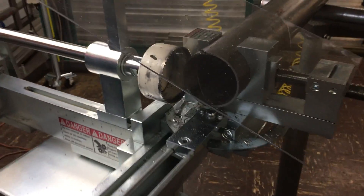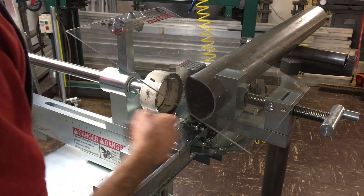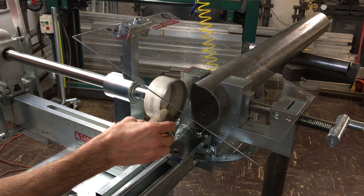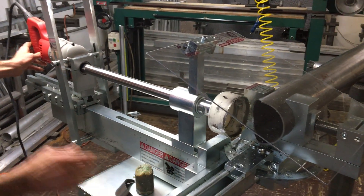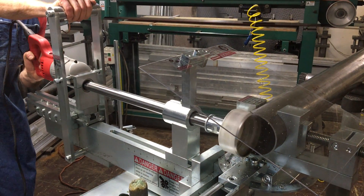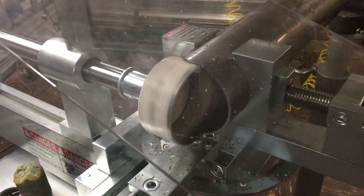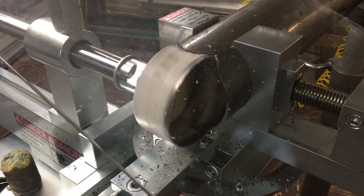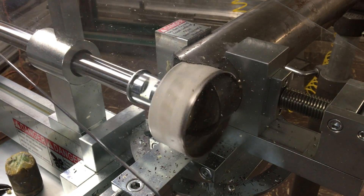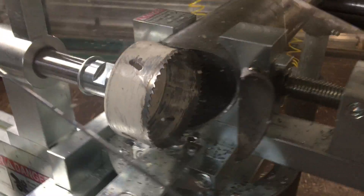Come out, disconnect the power, and I'll go ahead and break this out so I can finish the cut. Put a little bit of lubricant since I'm here. Go ahead and finish the cut. Track the cut.